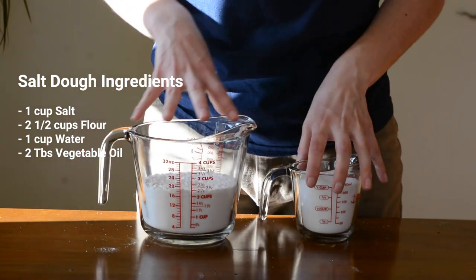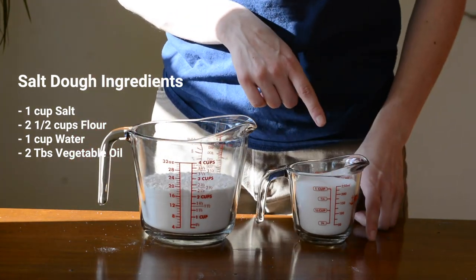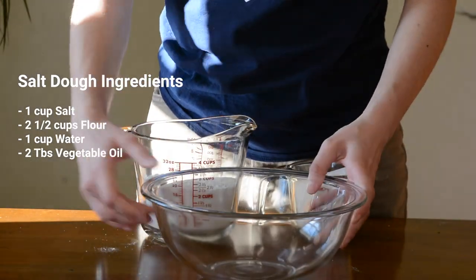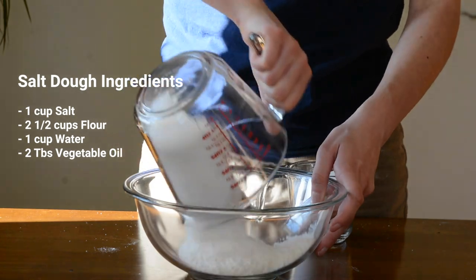Start by measuring out your ingredients: one cup salt, two and a half cups flour, one cup water, and two tablespoons of vegetable oil. This recipe yields about two fish.